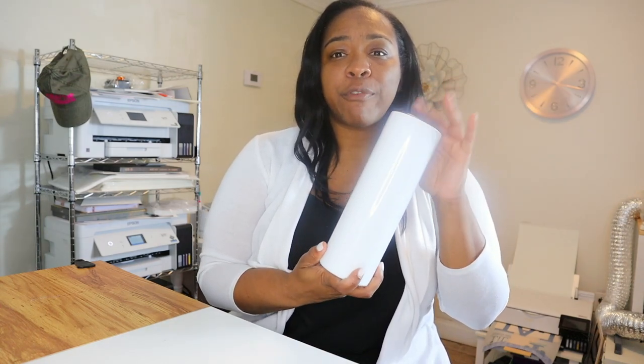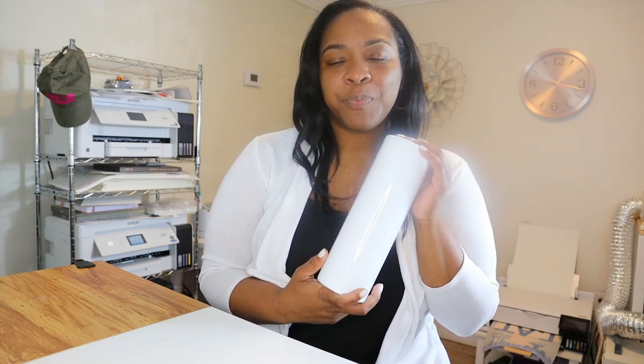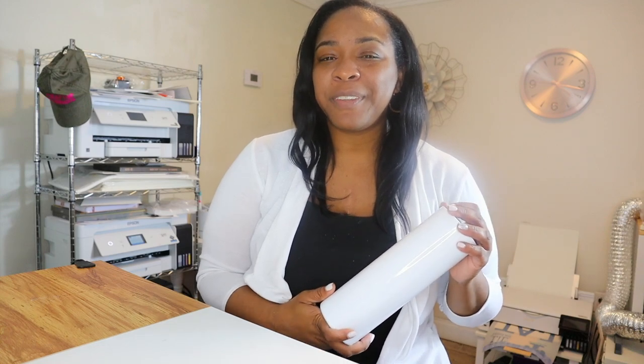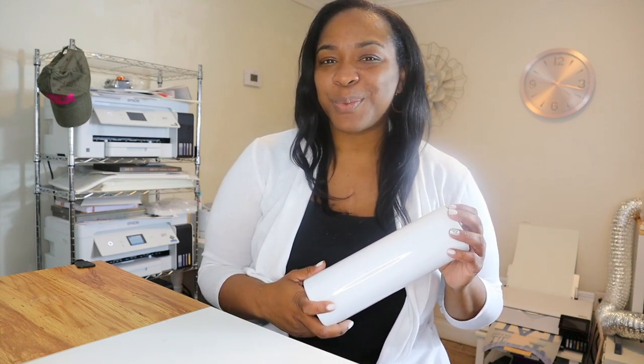Hey y'all, welcome to Craftable Things. I'm Patrice and today we are going to be doing a full wrap on this 30 ounce sublimation tumbler using our Epson EcoTank 2750 that can only print 8.5 inches wide.